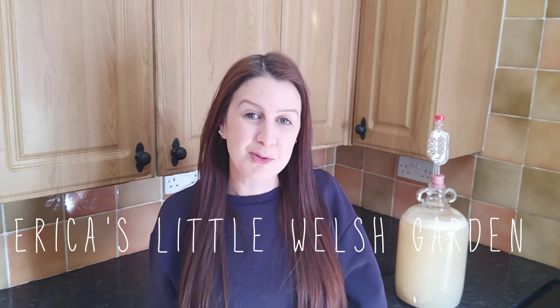Hello, welcome back to Erica's Little Welsh Gardens. Thanks very much for joining me today where we're just in the kitchen and we're about to make some banana wine. This is the wine that we're making today.